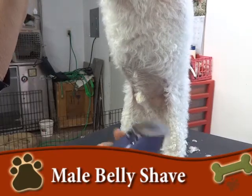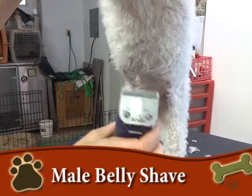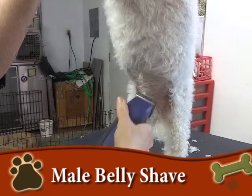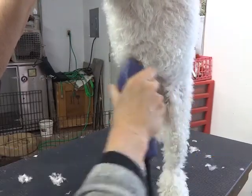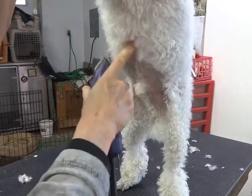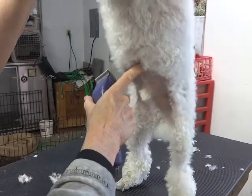Now we're going to shave his belly. We're using a 10 blade and we make sure it's not hot. You have to be really careful here. We're going to pick a spot — here's his solar plexus, so we're going below that.